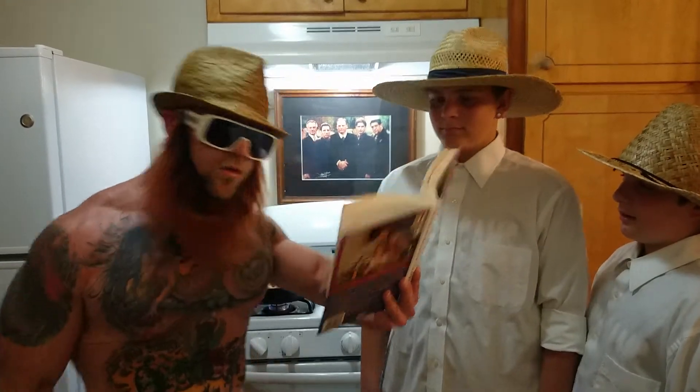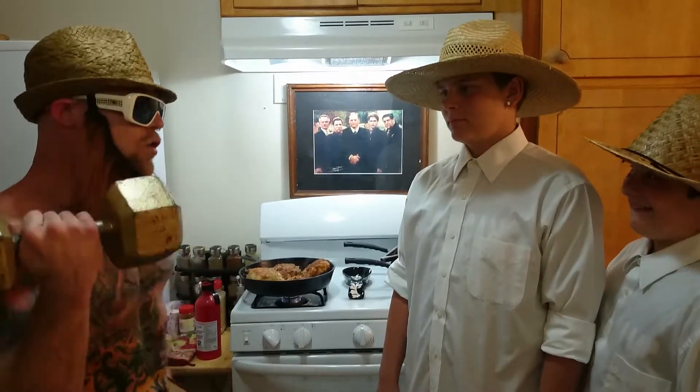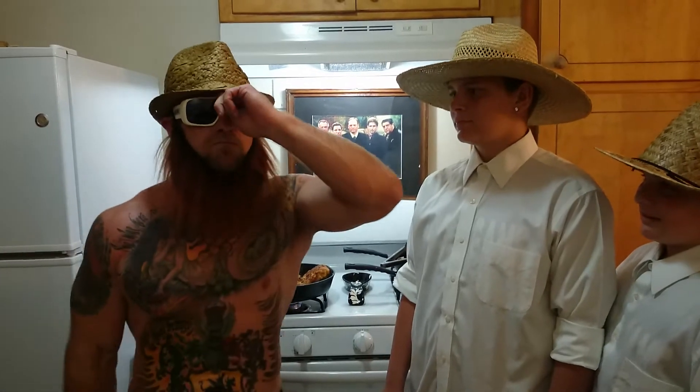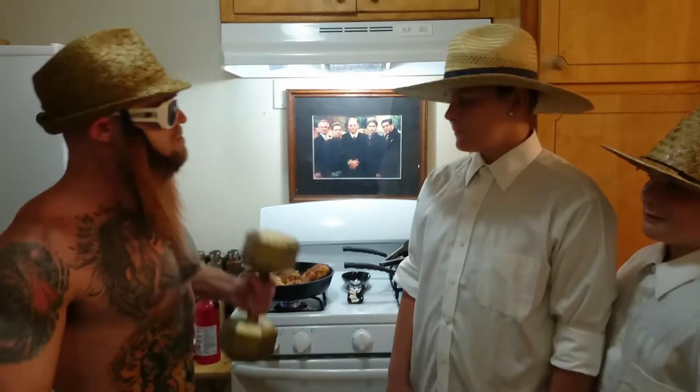That was Psalms 128, 1 through 3. And this is an Amish recipe. Mayhead Munchies is back. That's right. How can I help you boys?